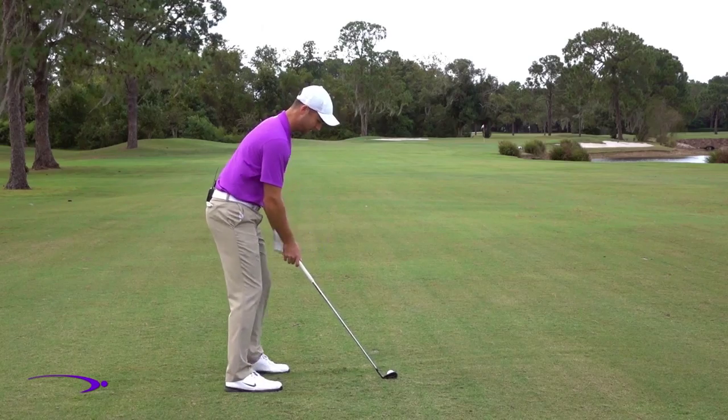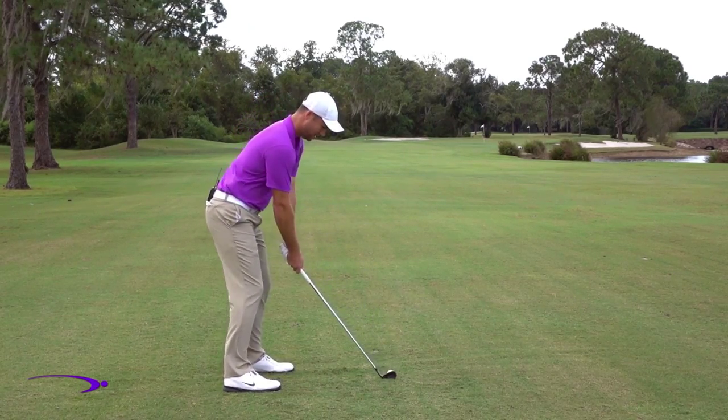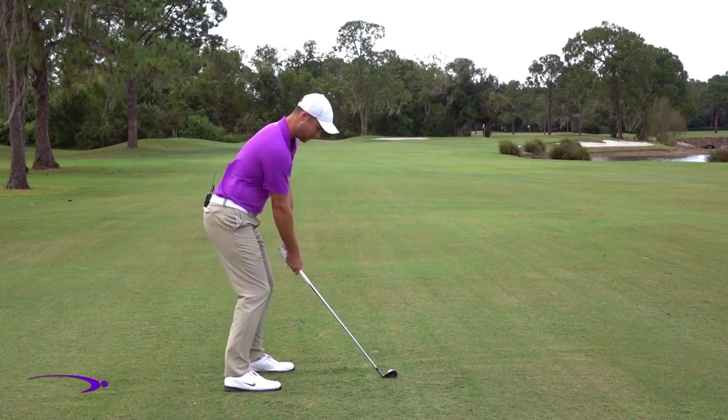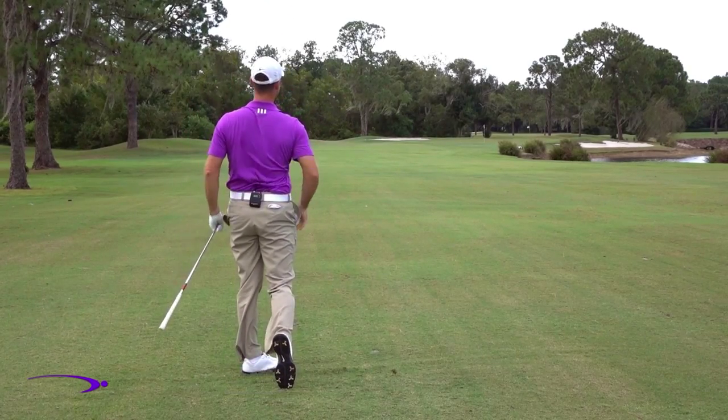Now let's go ahead and demonstrate this — I'll hit a shot. I'm going to hinge forward from the hips, let my arms hang straight down, five or six inches of space, and then swing. There we go — hit that one pretty solid.